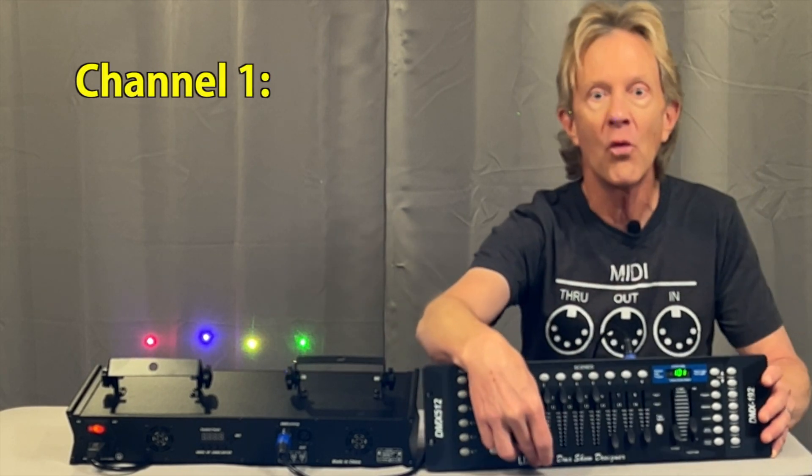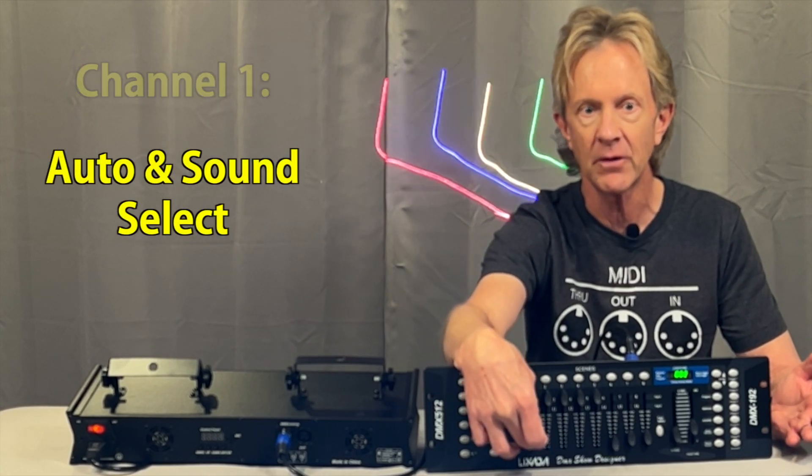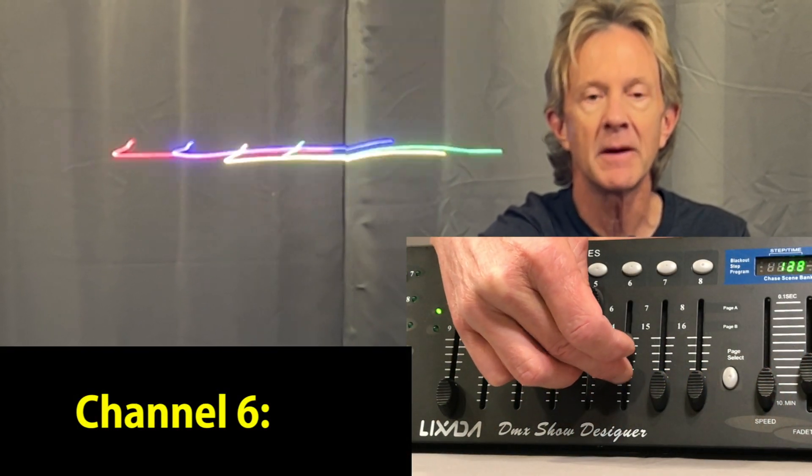On channel 1 you can select the different auto and sound active modes, just like we saw in the menu controls. Let's jump to channel 6, and here you can go in and select one of 45 different patterns.